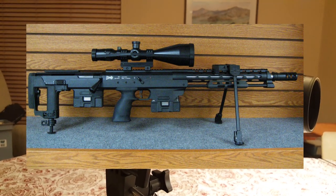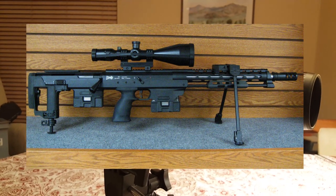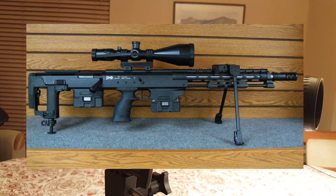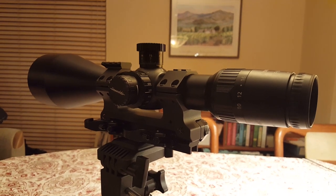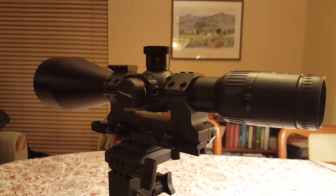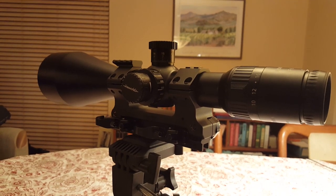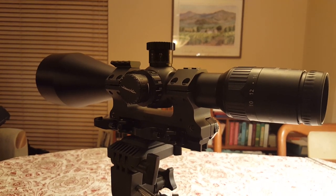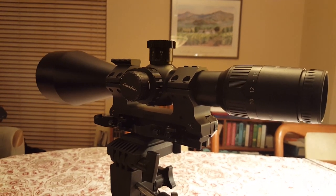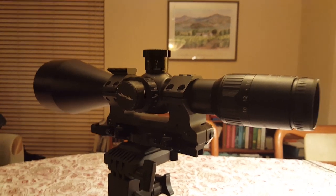It's known in the military world as the passive night vision champion. Obviously it's not very suited to tactical shooting today because of issues with the turrets and stuff like that. But I happen to think it's a fantastic ELR scope, and that's what I shoot it for.